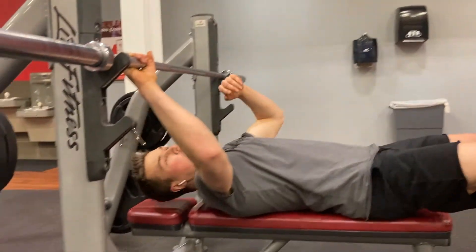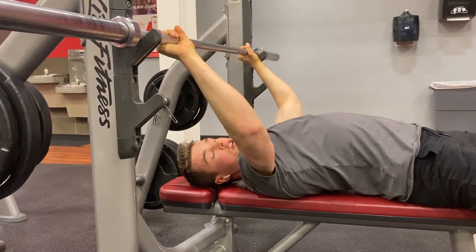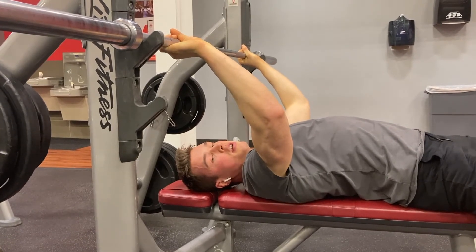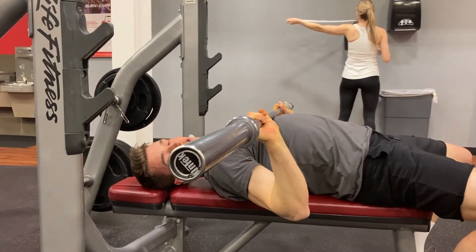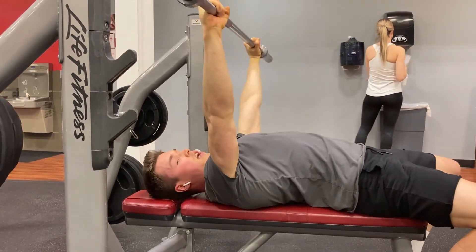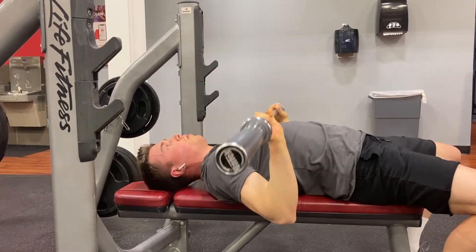I'm going to demonstrate with an empty barbell to show you how it looks different. Obviously we're going to set up the exact same way we would for any bench. Your joints are stacked. So first I'm going to show me tucking my elbows — you'll see that my elbows would be in front of my anterior deltoid. You can see that right there. And as I press up, my elbows automatically go back underneath the barbell.